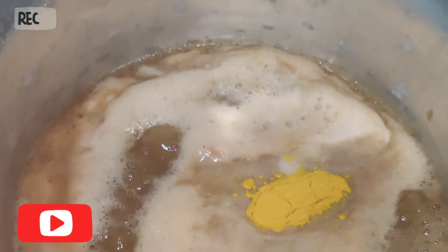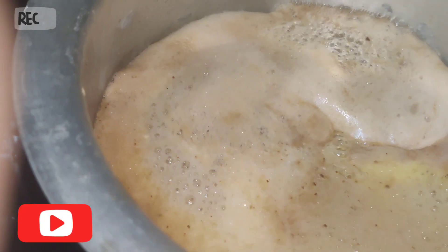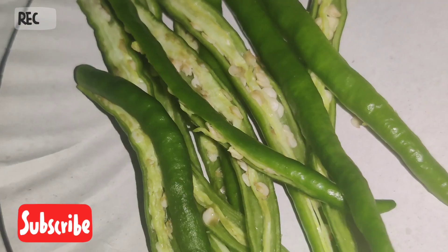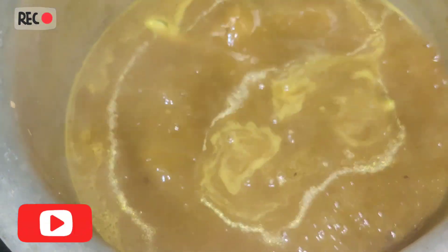you can add 4-5 pieces of paper, then you can add some more paste. Then you can add some oil, some pachimichi, some bellum and some salt. You can add a consistency.